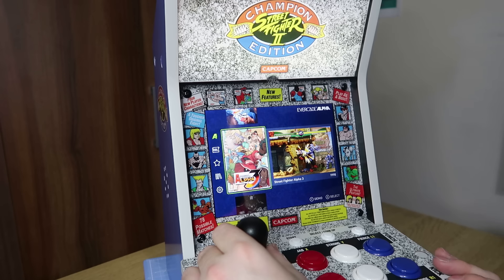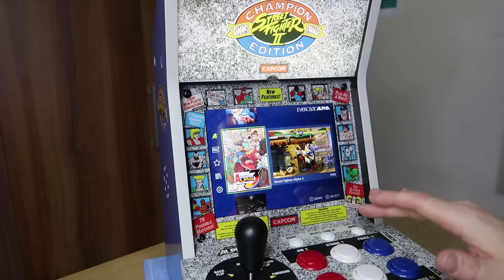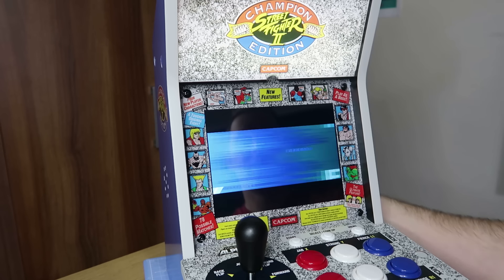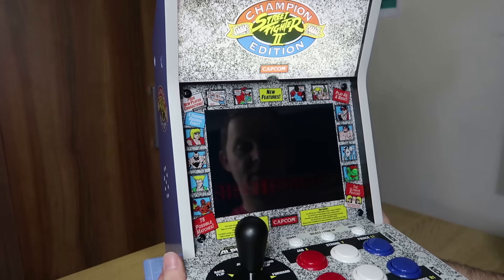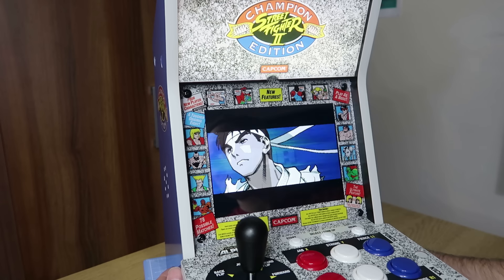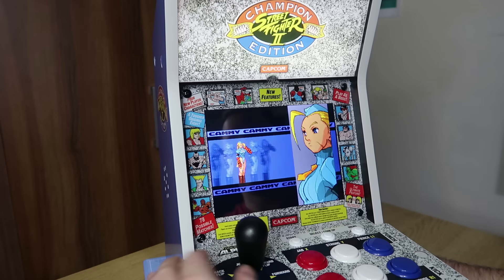If you want to look at the demo, it will kick in after a certain amount of time — I think it's two minutes — or you can press Y and it will jump into a demo of your chosen game. Pretty nice to have if you've got a little gaming setup — you can just leave the demo running. The unit itself doesn't heat up at all; none of these arcade machines seem to get hot. It's very well protected with lots of vents and doesn't suffer from overheating — it is a very, very low-powered device.